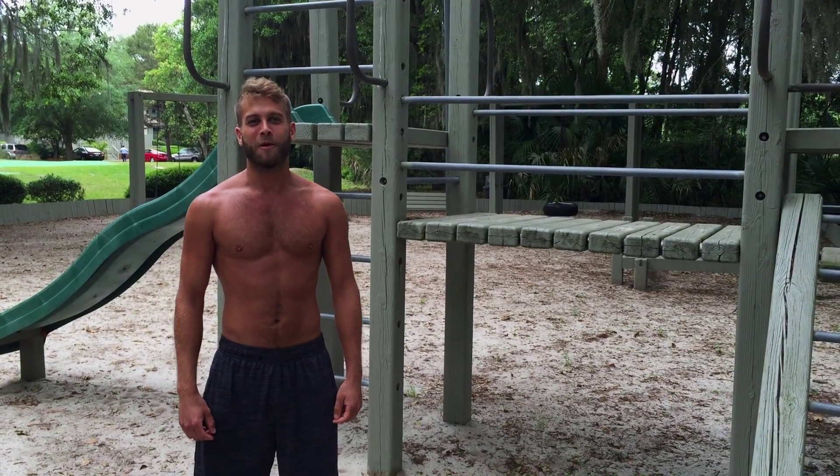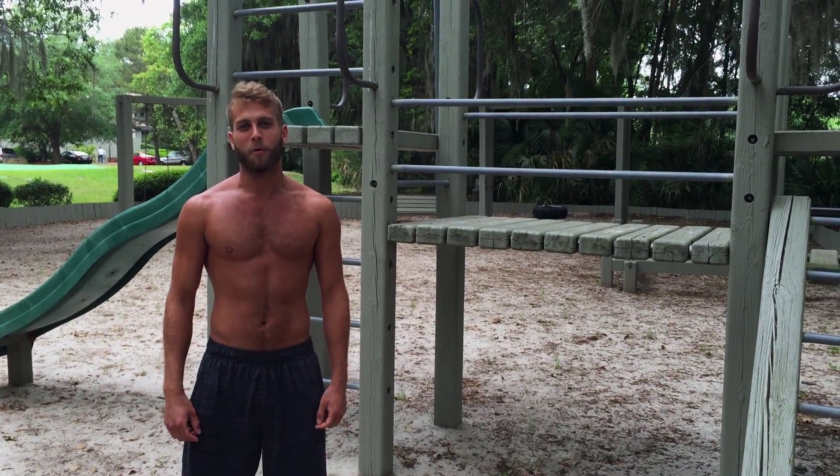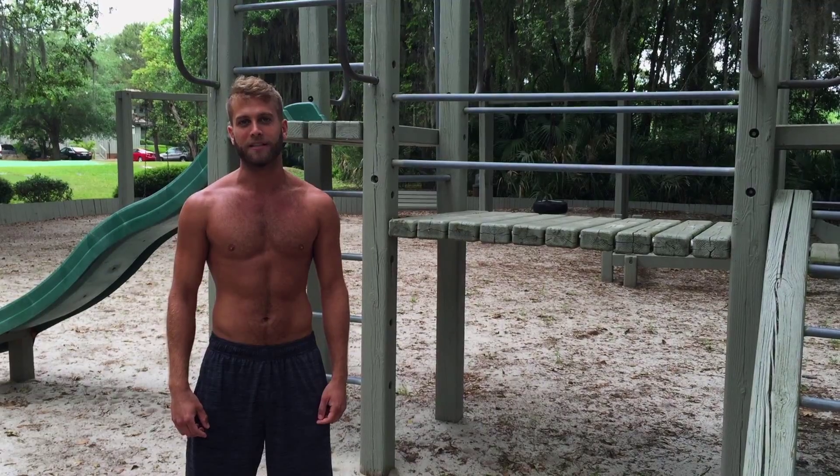Hey guys, I'm John from Hilton Head Health. We're continuing the Beachbody series today with our back, bicep, and ab workout. We're going to do four exercises and we're going to complete them four to five times each, trying to get about ten reps of each exercise.